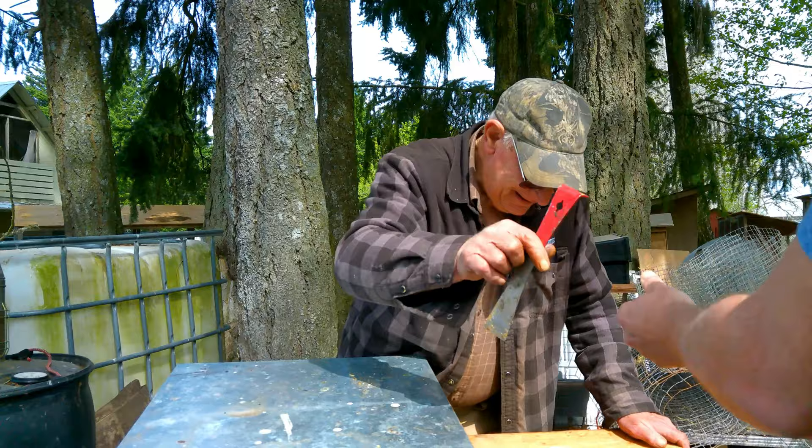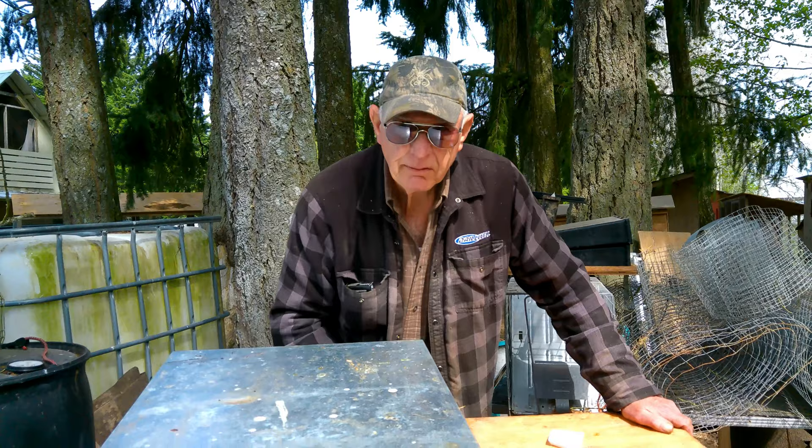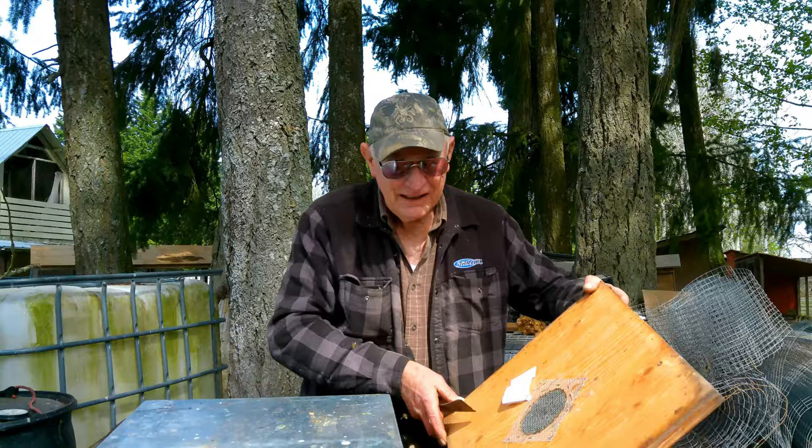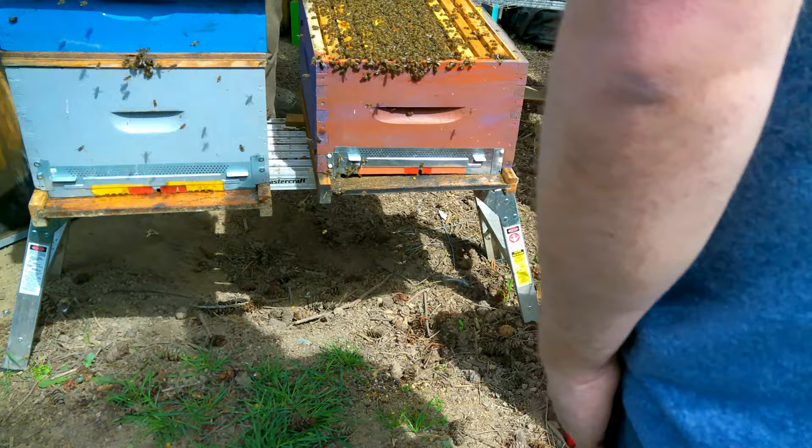You have to have five hive tools: five because you keep losing them - one to use, four to find, one for backup, two to lose, and one to forget where you live.